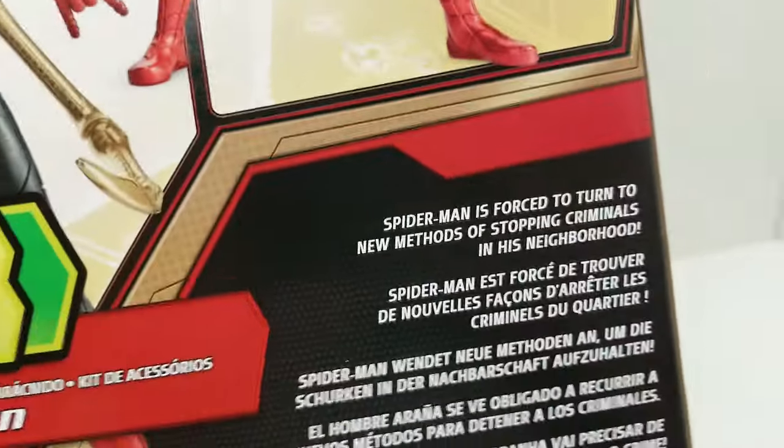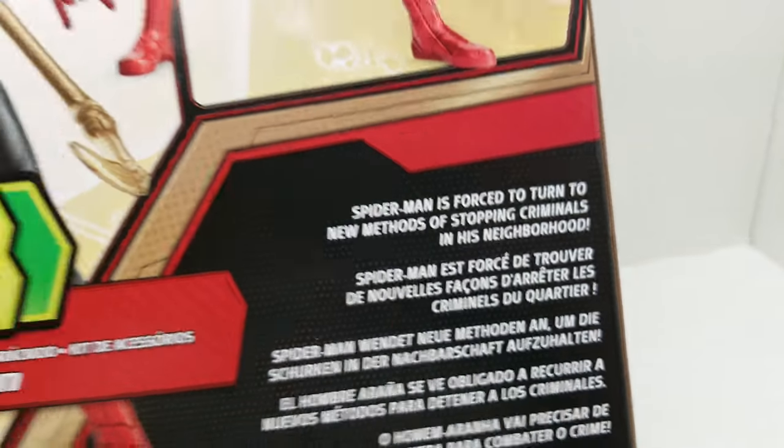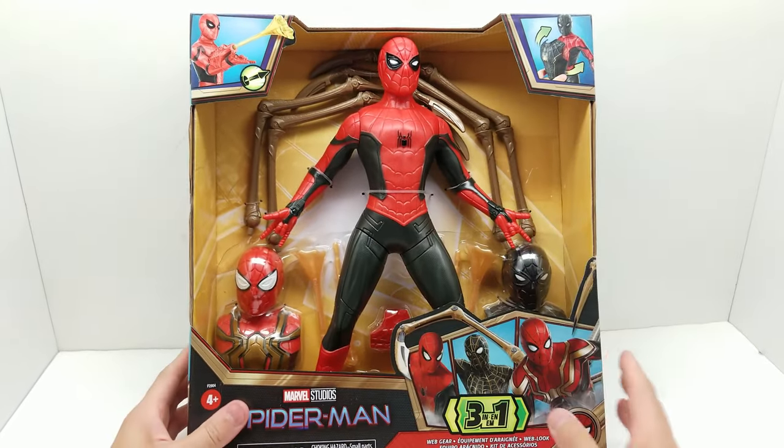Right here on the back it says Spider-Man is forced to turn to new methods of stopping criminals in his neighborhood. Interesting how it says 'neighborhood' and not 'multiverse' or something along that line. So let's get him on out.